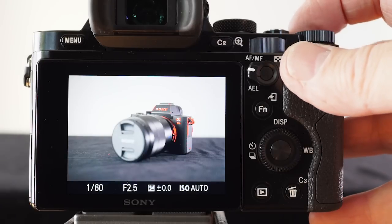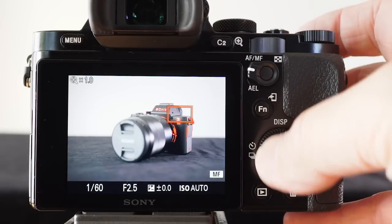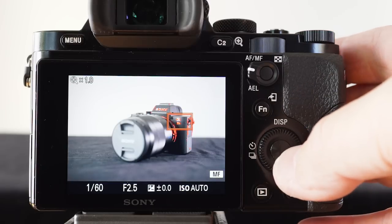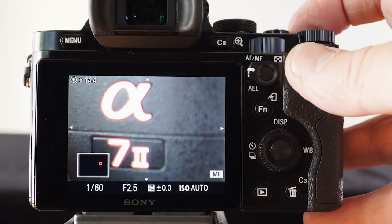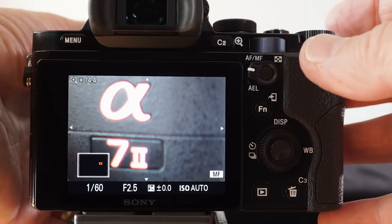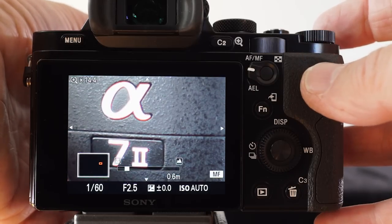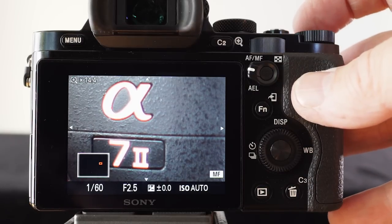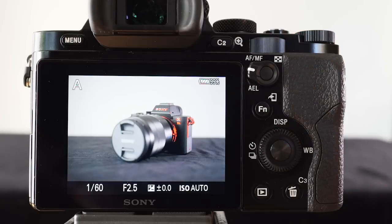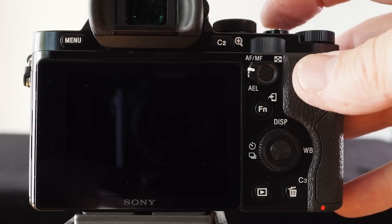If I press the C1 button again, this is going to allow me to zoom in, and again I can roll that focus point around the screen. Pressing C1 a second or even a third time, I can get critical focus on that insignia using the focus peaking and magnify focus feature. Pressing C1 a third time brings us back out, and now I can take the picture using critical manual focus.